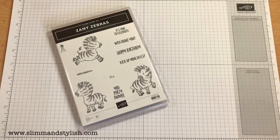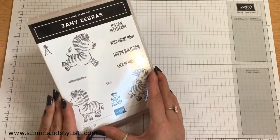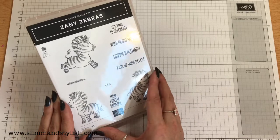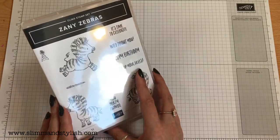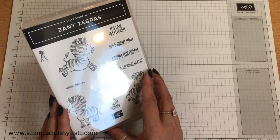Hi there everybody, it's UK Independent Demonstrator Helsey here from slimandstylish.com. Thank you for joining me today on another Saturday series. This is a cling stamp set available in the new Stamping Up Annual Catalogue and is available from my store slimandstylish.com. Go to the header and click buy and you can add anything I used today into your basket.